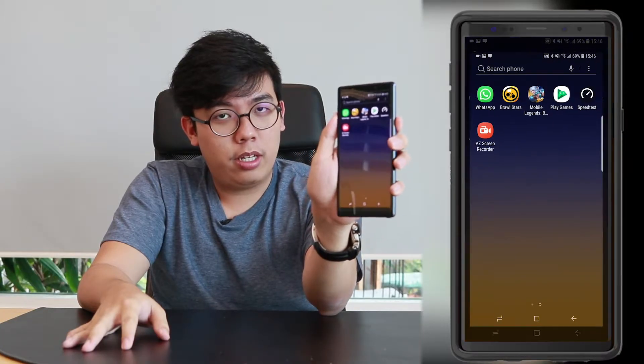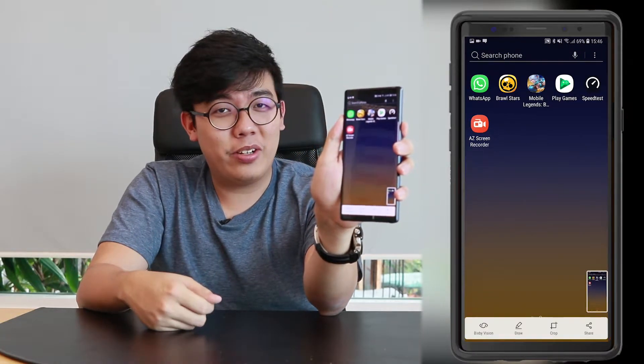So all you gotta do is hold the Home button and the Volume button down and press. And that's it. That's how you're gonna take a screenshot on the Note 9. So that's it for the first episode of UR Bytes. See you in the next one.